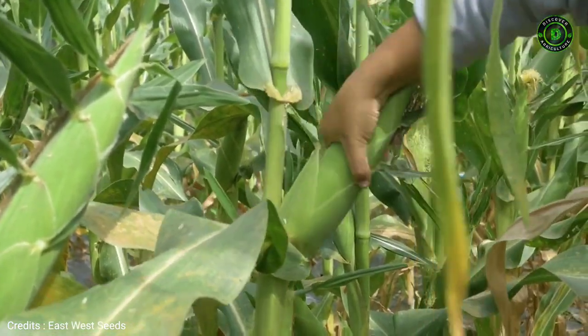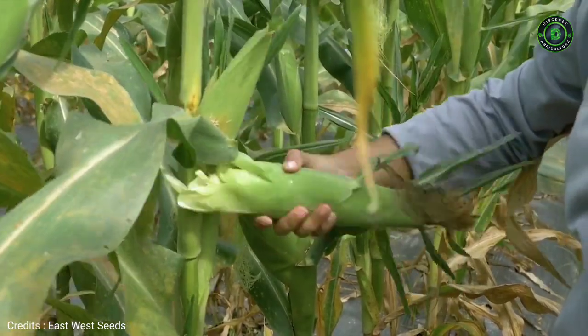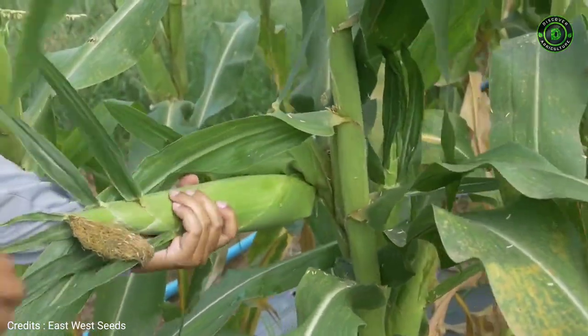Harvest corn ears in the morning or late afternoon and handle carefully. Place the harvest in a shadowed, well-ventilated area.